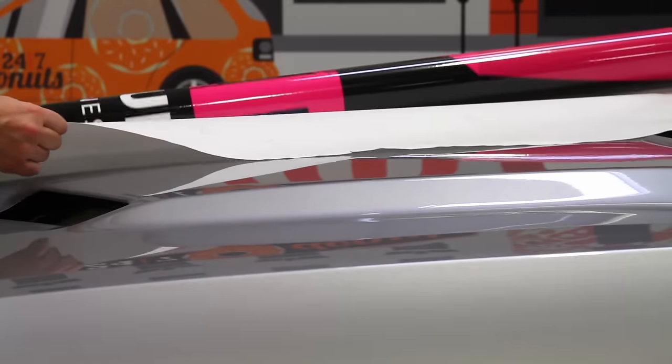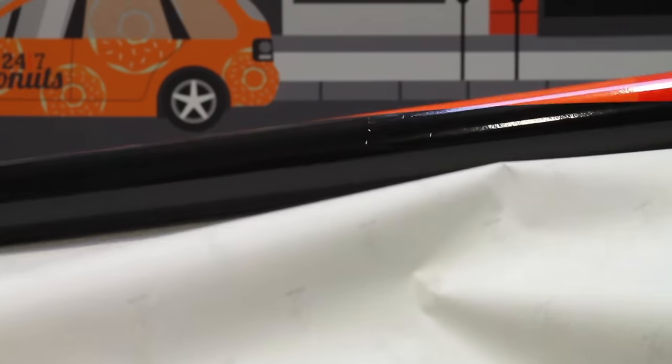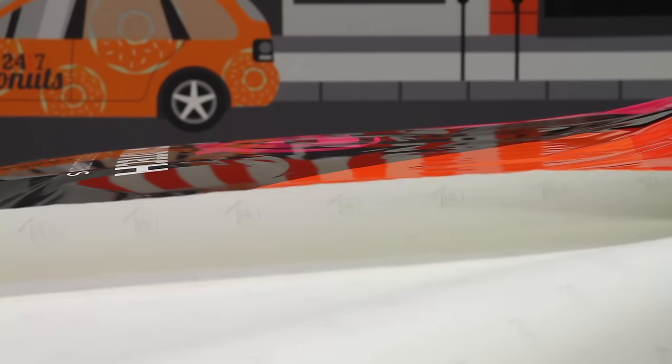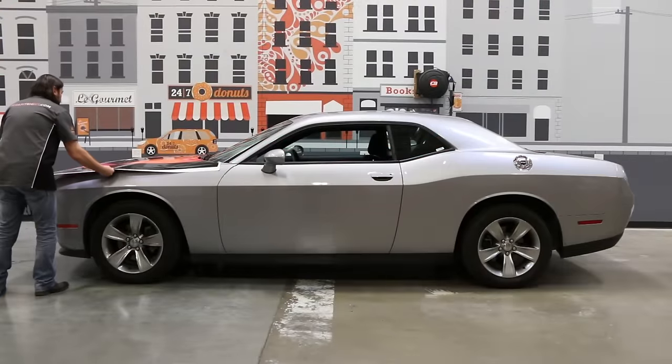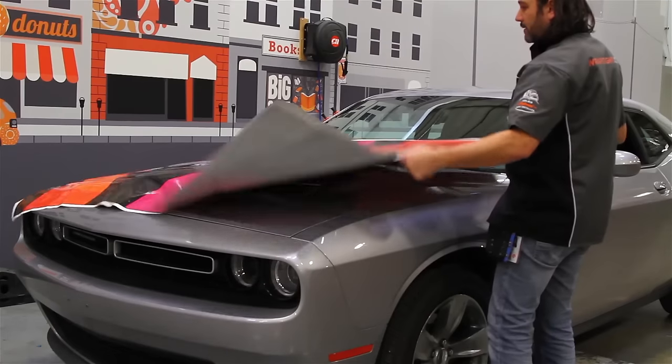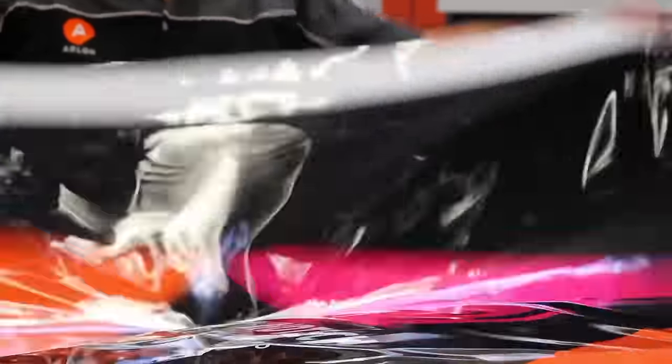The ease of release from its liner requires less effort and creates less static than many other competitive products. SLX Cast Wrap snaps up effortlessly, even after being repositioned several times.